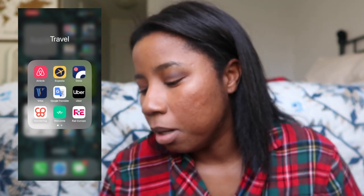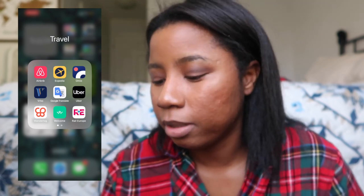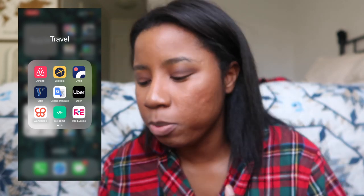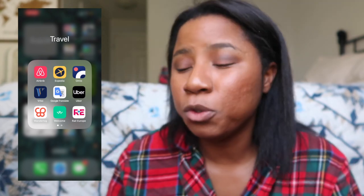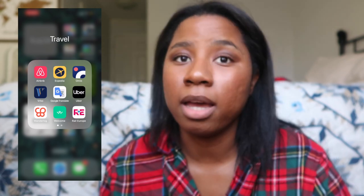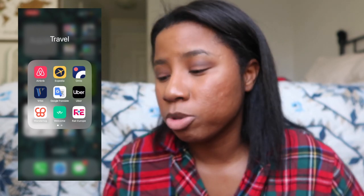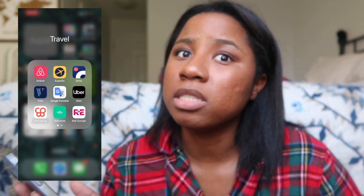WhatsApp I use when I'm trying to talk to friends outside of the country. Airbnb and Vrbo I don't use as much unless it's a group trip where we're all splitting an Airbnb. Uber is on here too. Omio is awesome for buying train tickets — especially in Europe. I wonder if you can use Omio in America; I'm going to look that up.